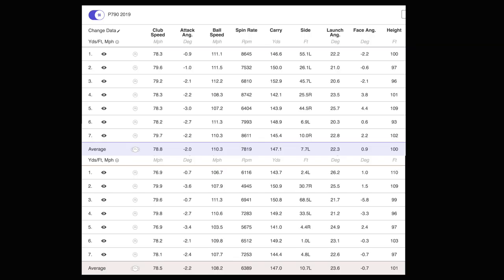Starting with the nine iron data: club head speed very similar, however a slightly better ball speed with the new version — always a positive, suggesting maybe just a little bit better performance across the club face. The spin number is far more impressive with the new version. Carry distance is identical, launching slightly lower, but peak height almost identical. In summary for the nine iron: far better spin number with the 2019 version — certainly an improvement over the older version which was on the low side.